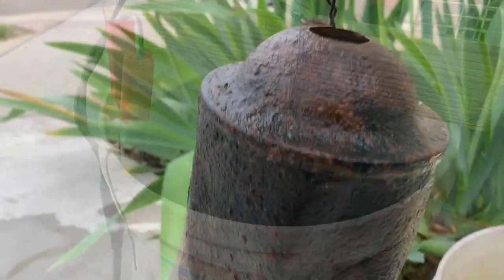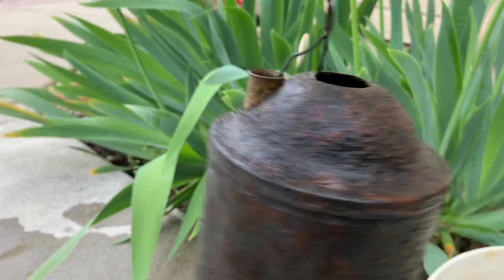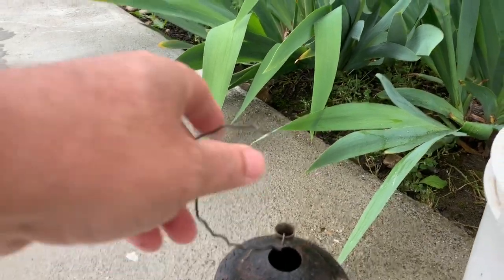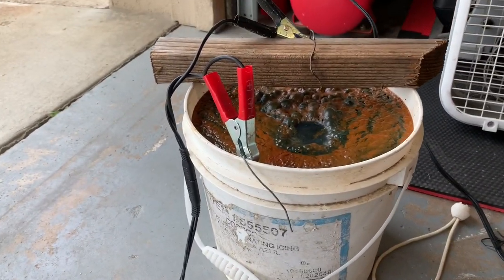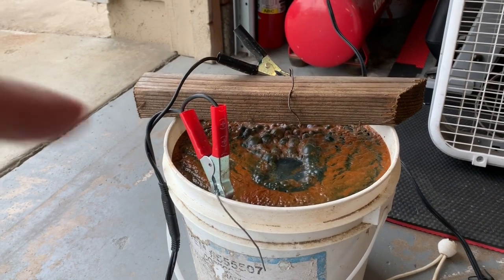I'll be right back. So I rinsed it out — looks really good. I'm going to hit it with this toothbrush, clean off some of the surface stuff here. We'll let it dry out and then we'll see how it looks. So after cleaning it up, I didn't like the way it looked; I thought we could get it cleaner, so I put it back in.